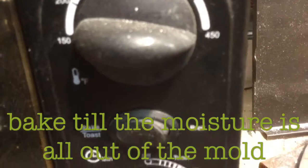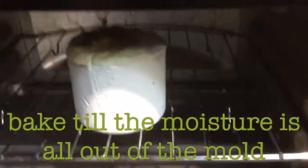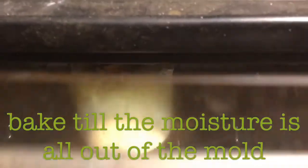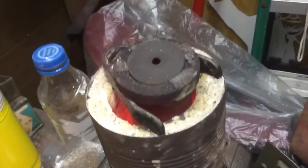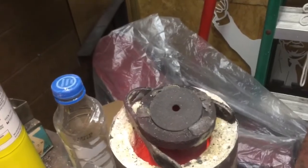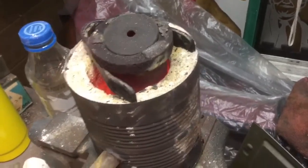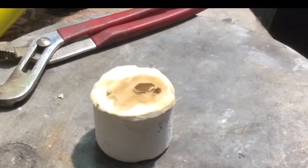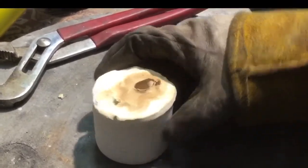After it dries for a while, we cut the can away and let it sit in there and bake until there's no moisture — you'll be able to tell when it's rolling out of the oven. Preheating the press. All right, we're ready to pour. Got a little spout there.